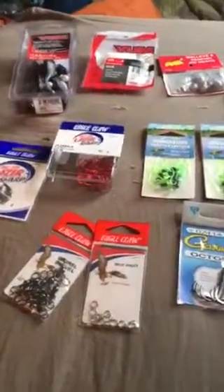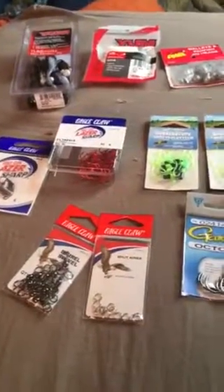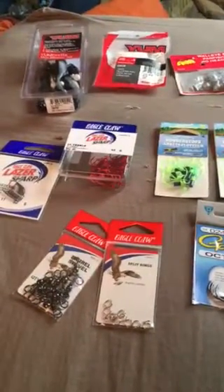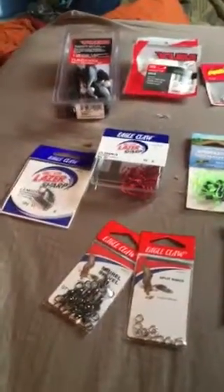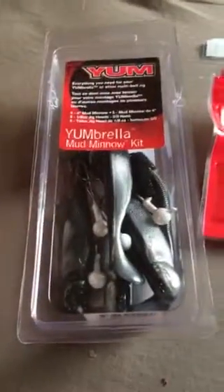Alright guys, it's river rat here. Did some Walmart shopping earlier — I'm going to show you what I got. Start over here: I got some mud minnows.